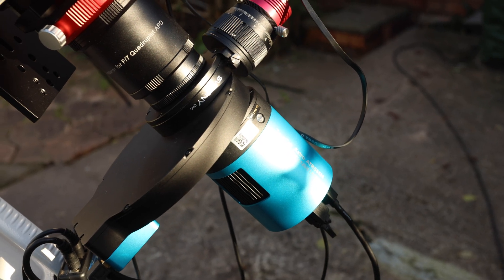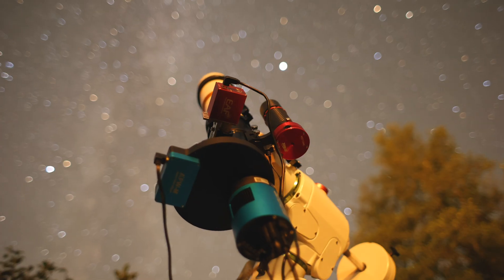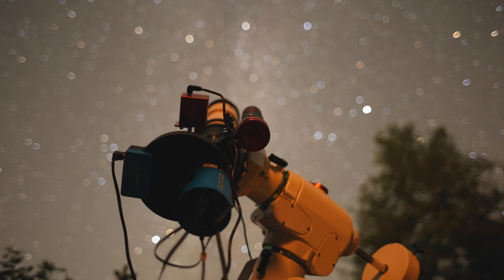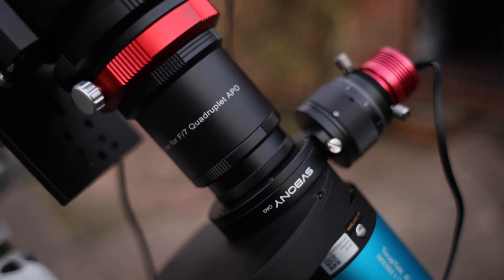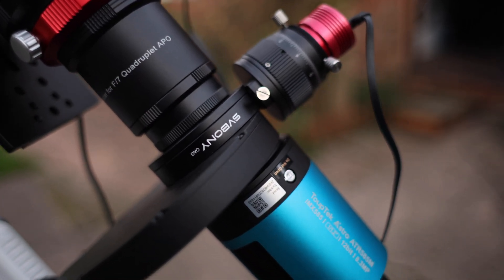An off-axis guide setup can solve all these issues. Now you know why it's important to have good guiding and the issues a guide scope can have — you can see the perks of an off-axis guider. If, like me, you don't like spending loads of money, then this off-axis guider may be the perfect option for you. There is one drawback though: because of where it mounts in between your telescope and your camera, you're going to be using up some of that backspacing that is quite valuable. If you're a monochrome user, just double check you have enough backspacing. If you're using a one-shot colour camera, you'll probably have more than enough.